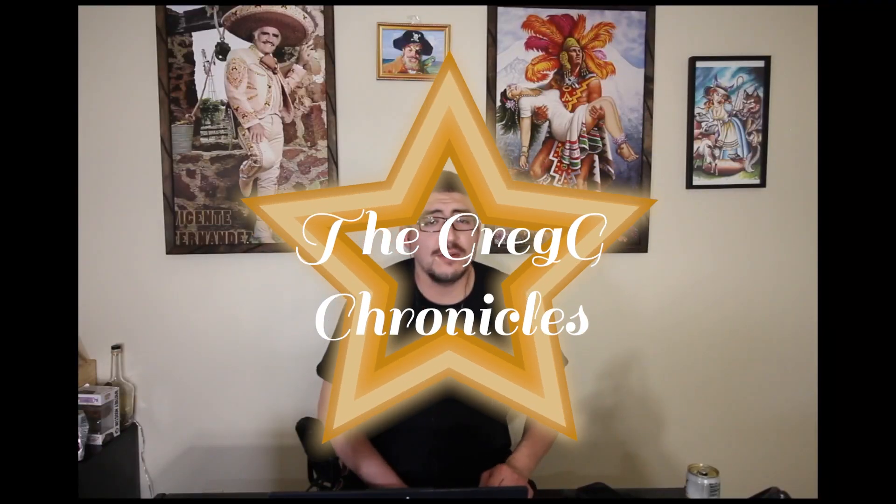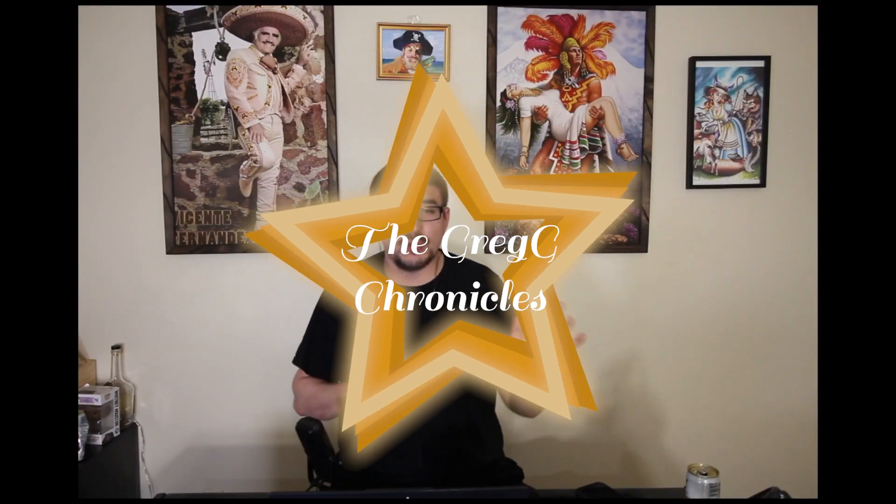Yeah, yo, it's the Greggie Chronicles here, and this is going to be a quick review. I'm talking about the microphones that I've had in the past year of doing my podcast.